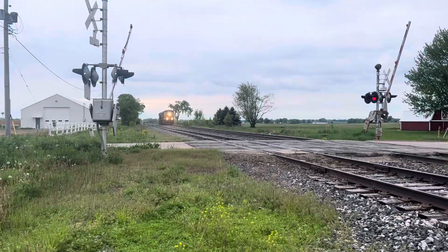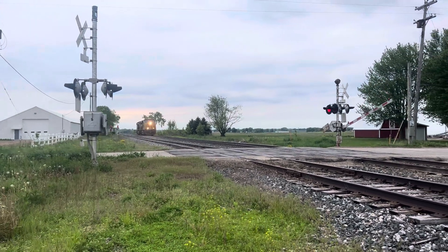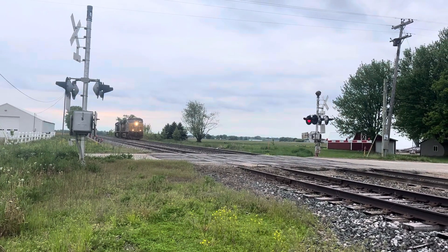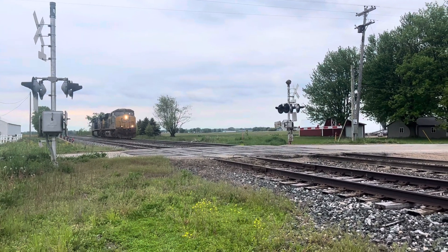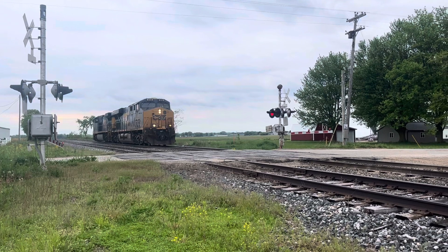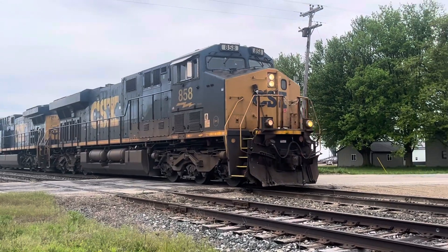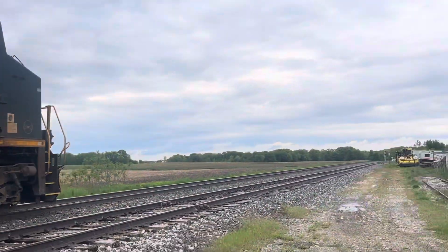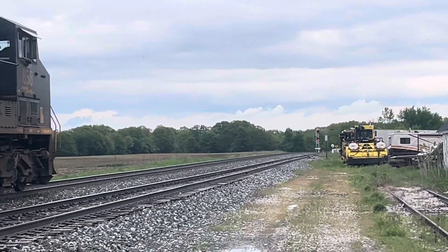Here we go. Here it is. It doesn't have its core signal yet. There's the new CXX engine right here — we're getting the signal out there. See the flight signal on there.